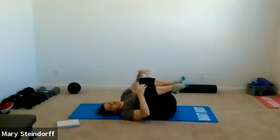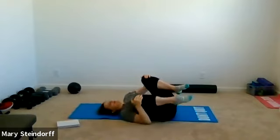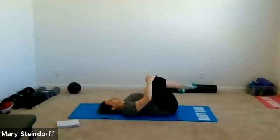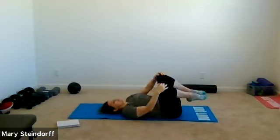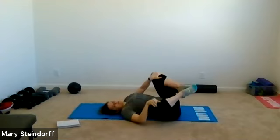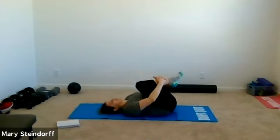All right, get that lower back all loosened up for the day. You can let your knees come forward and hug them into your chest a little bit tighter, just to stretch out that lower back. You can even have your legs be wide, and you can rock side to side — it's really up to you. You can hug your right leg to your chest.